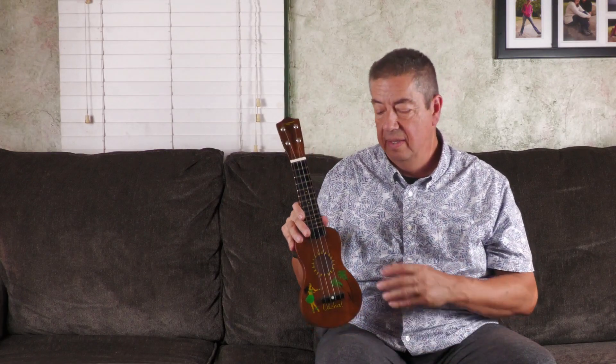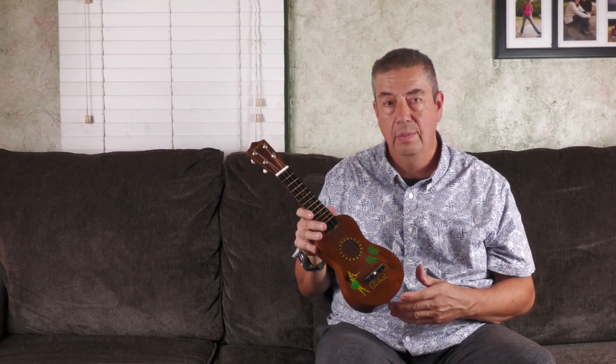I find that if I practice on the soprano and then go to the concert or tenor, it's so much easier. I do like practicing with sopranos. I've got low G sopranos, I've got re-entrant sopranos. I'll play some pieces for you. One more thing on the volume: if you compare this — taking volume versus sustain — the probably the extreme other end would be like the camp ukuleles by Lyon and Healy, and I'll have those in a video two videos from now that I restored for a friend.